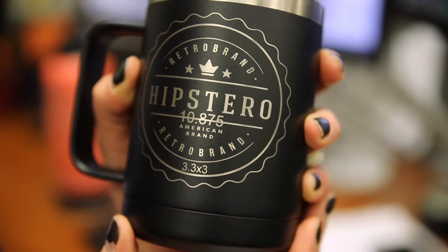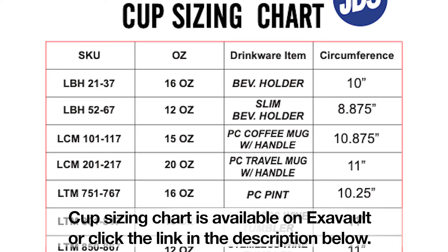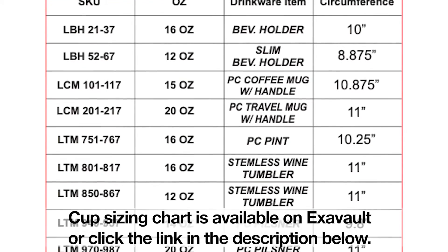A few things to help achieve this circle is knowing the circumference of your drinkware. JDS offers this handy chart listing all of your circumferences to help plug into your laser software. Using my 15 ounce mug here, I'm going to reference my sheet to note my circumference for when sending it to my laser.